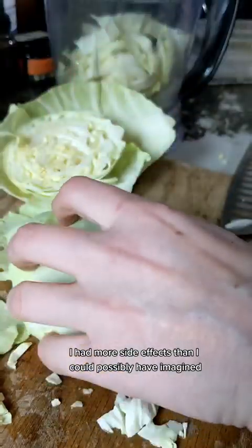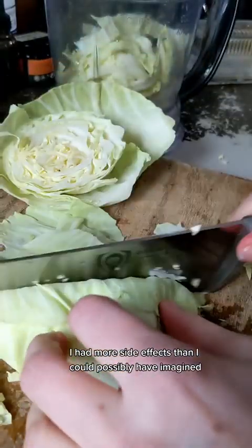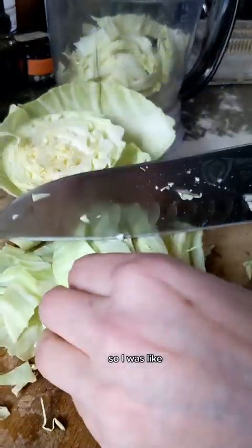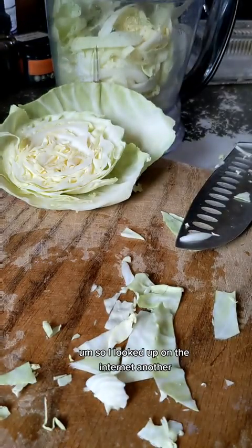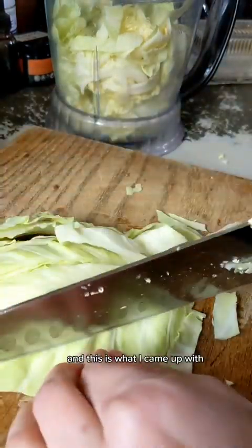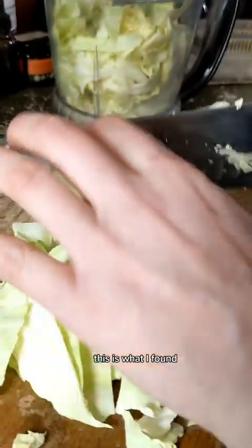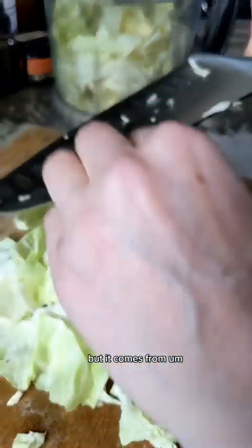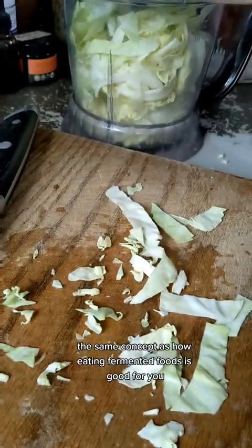None of that worked. I had more side effects than I could possibly have imagined. I literally counted 14 side effects just from that one drug. So I was like, forget this, I'm not doing that anymore. So I looked up on the internet whether there was any alternative to healing a stomach ulcer, and this is what I found. This is not originally my idea, but it comes from the same concept as how eating fermented foods is good for you.